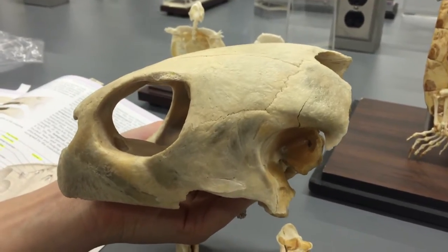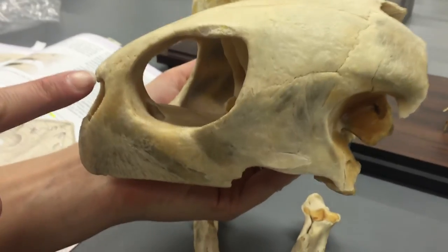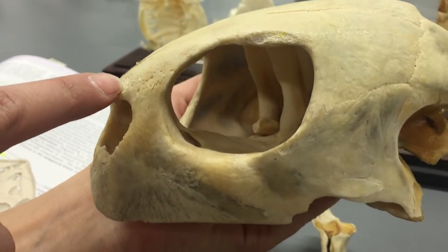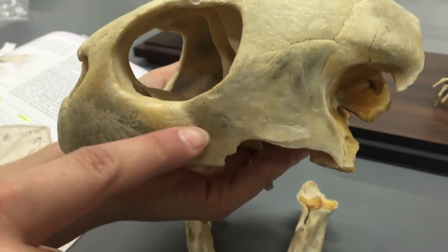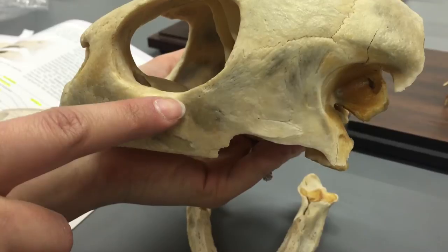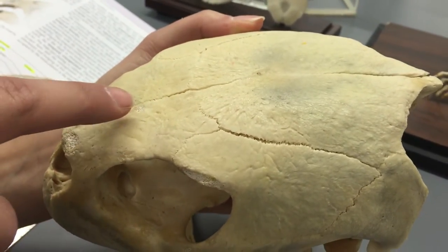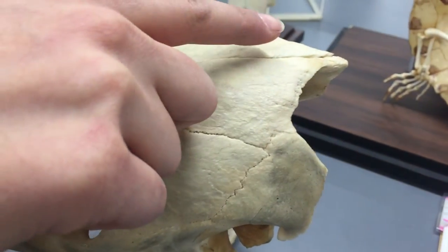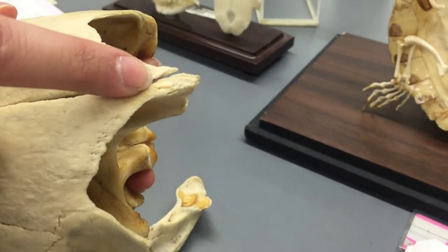This is the turtle skull. This is the prefrontal and then you got your premaxilla. Moving to your maxilla and then on top is your frontal right here. And the parietal. And that little tip back there is known as the supraoccipital.